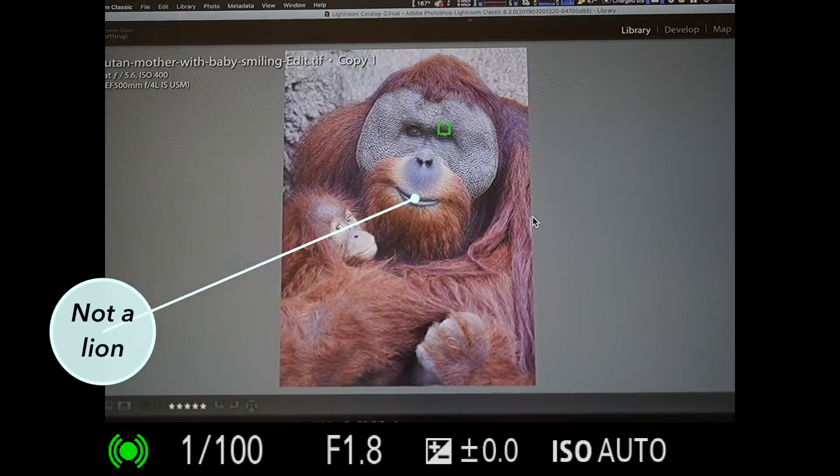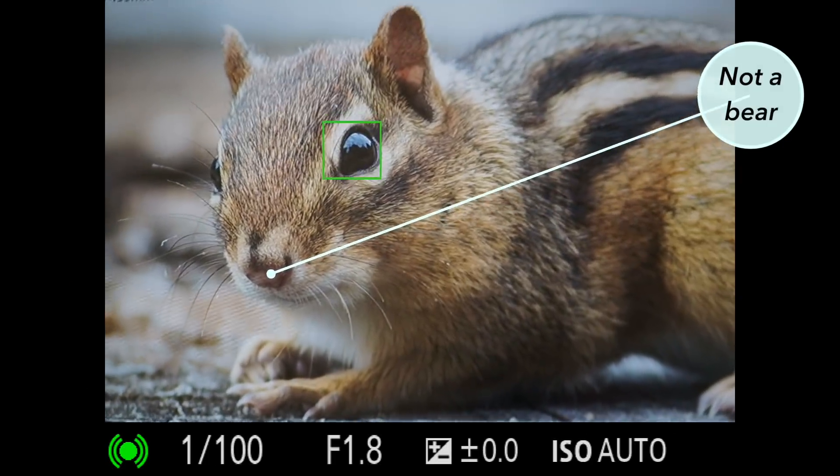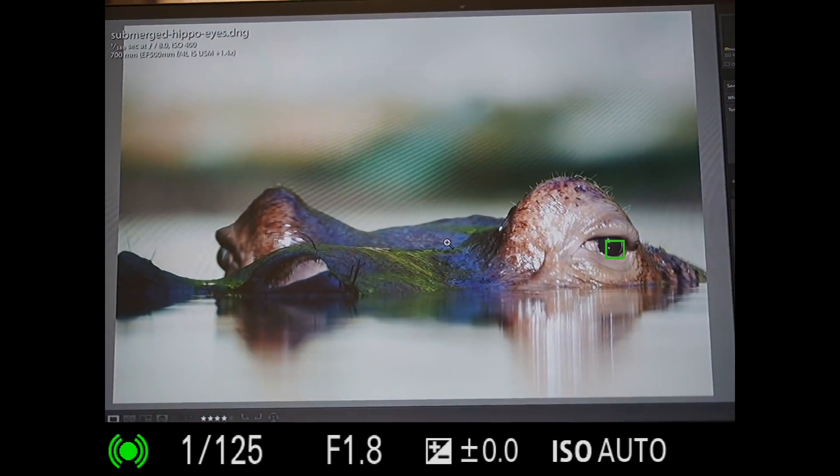So far it only works on mammals like dogs and cats, but it also seems to work on lions, bears, and things like that. Hopefully soon it will also work for birds, because that's what I'm into.